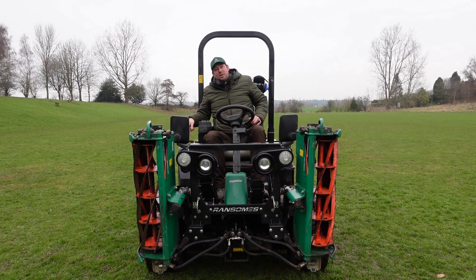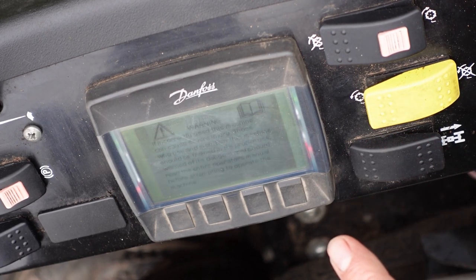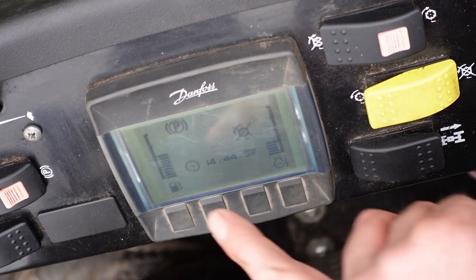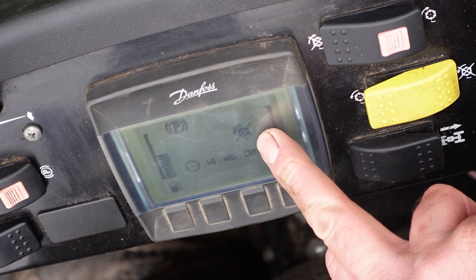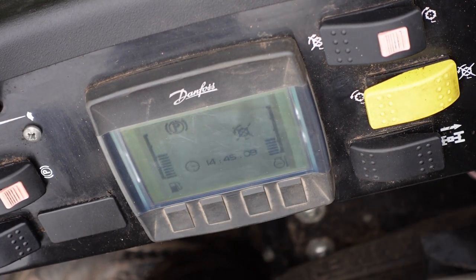Now we'll have a look at the control panel. To see it we have to turn the ignition on. When we first start the machine we turn it round to position one, one and a half, and all the way to ignition. You see the display light up with 'Ransomes' and it shows a warning: if incorrectly used this machine can cause damage. The display shows our fuel here, coolant temperature on this side, the time, that the cutters are currently disengaged, and that the parking brake is on.